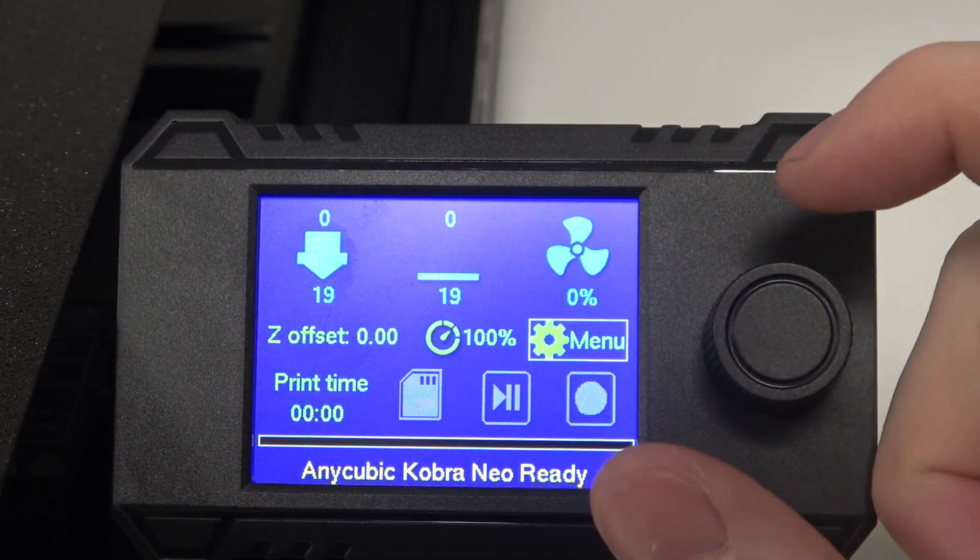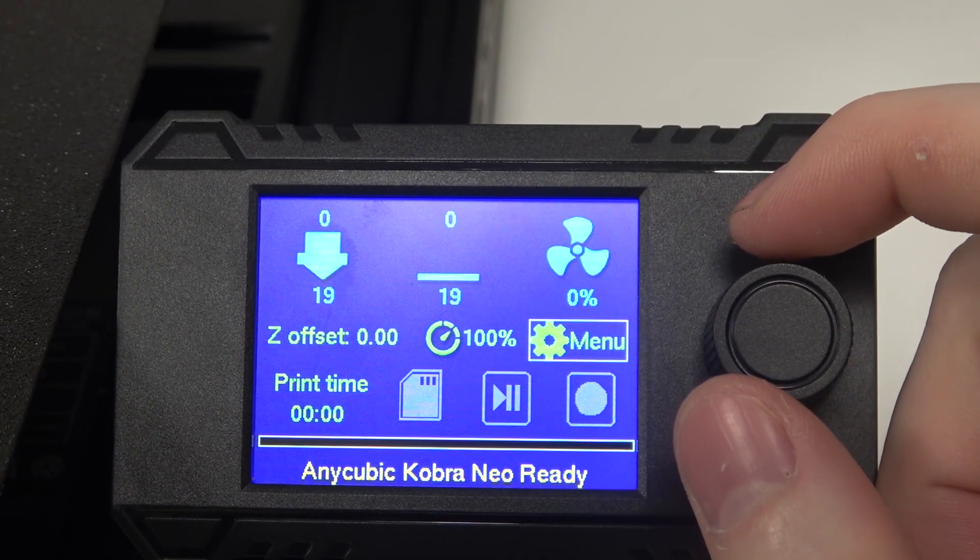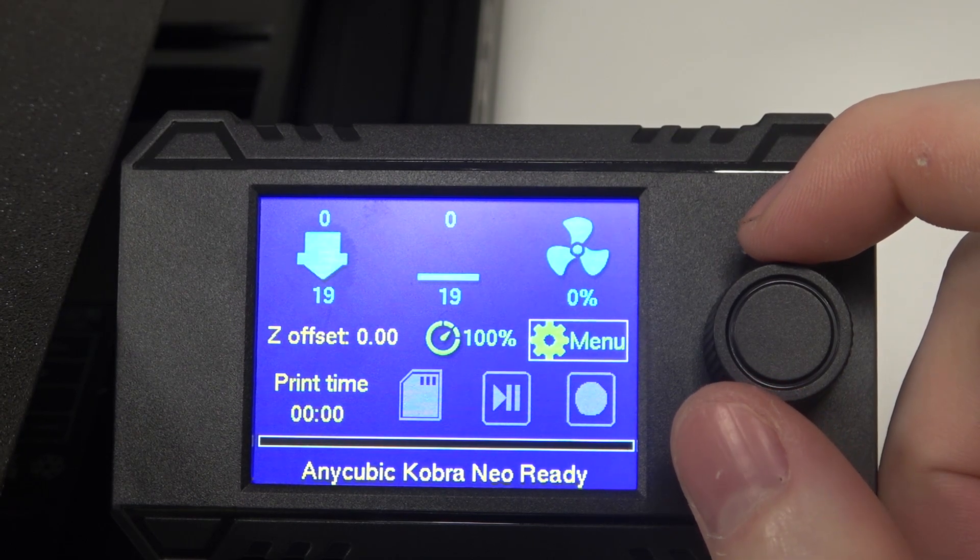Hello! In this video, I want to show you how to move the X-axis in an Equibix Cobra Neo.